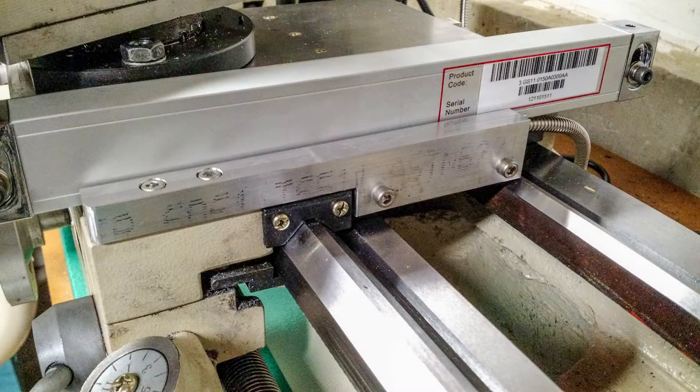The first step is to get the cross slide scale installed, and this is by far the most challenging part of the entire installation. You can see here basically the finished product, and I'll show you some of the steps along the way that it took to get here.